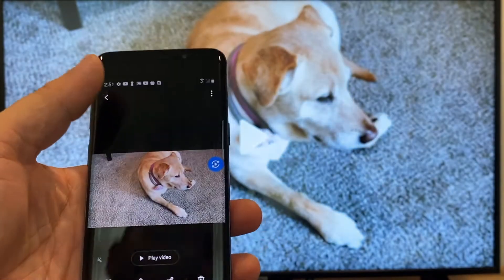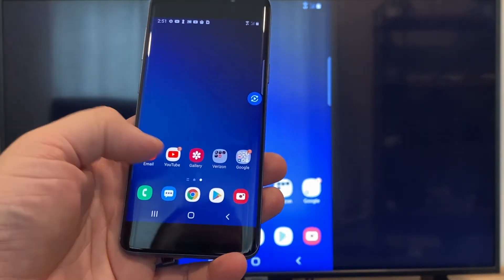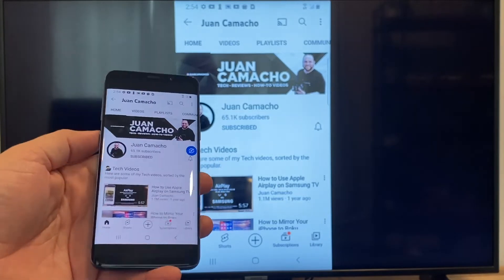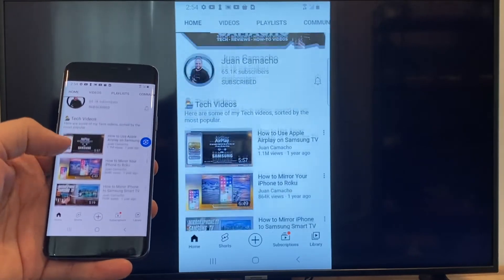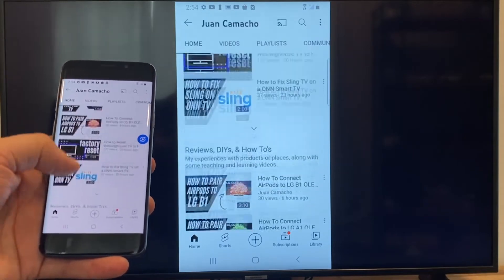Now say you want to play a YouTube video — just go back to the home menu on your phone and click on YouTube. Right now it is just casting everything that is on my phone to the TV in vertical mode. I'm on the YouTube channel, just scrolling up, and as you can see it's casting everything on there.